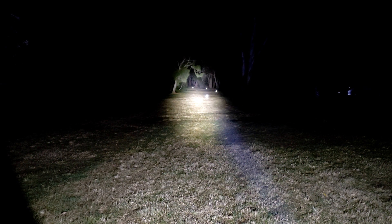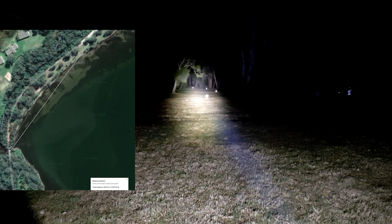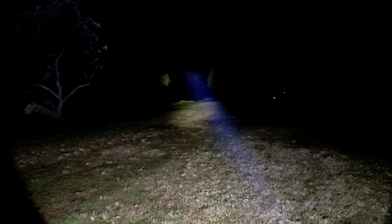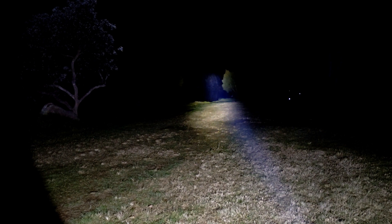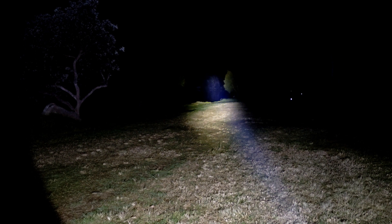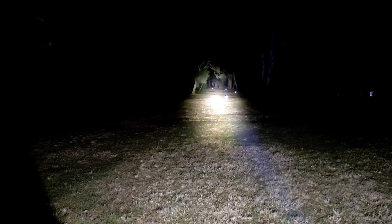And there we have it, that's turbo mode — you can see it's even brighter. It does output a lot more on turbo mode, probably about a thousand lumens more. You can see the last cone very easily at 200 metres, and you can even see past there. The bush at the back is probably at least another 200 metres away, so 400 metres.